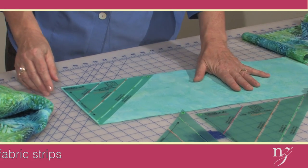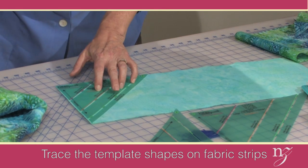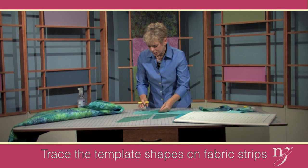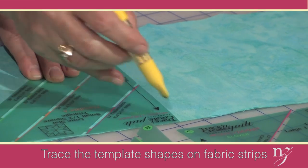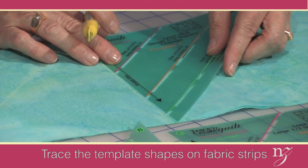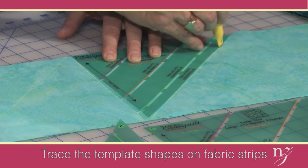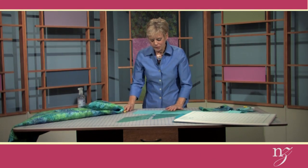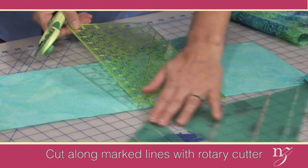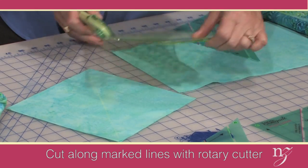I have the strip cut for the smallest half-square triangles. Align the template matching the edges, then trace the diagonal — not cutting with the rotary cutter just yet. Then rotate, align the edges to the trace line, and trace the side. Keep going until you've traced the number of pieces given on the guide sheet. After tracing, cut them out using a rotary cutter, ruler, and mat, following the lines.